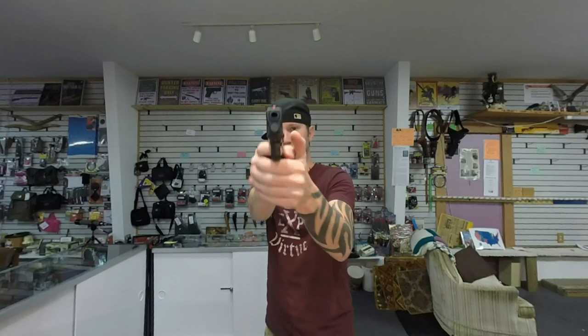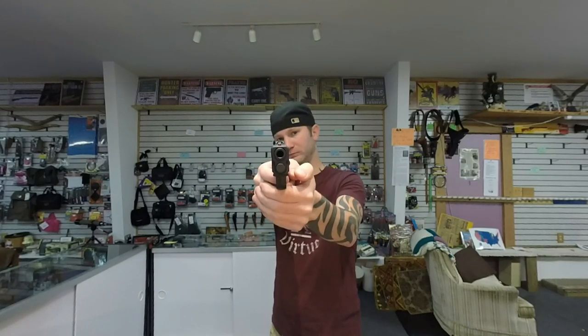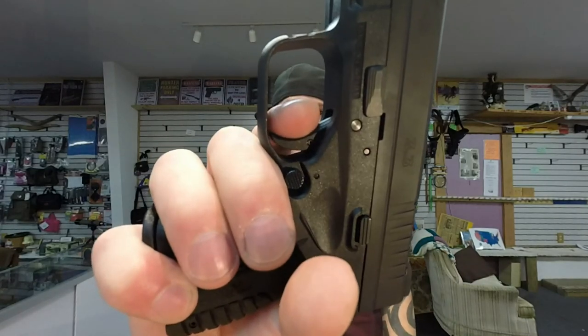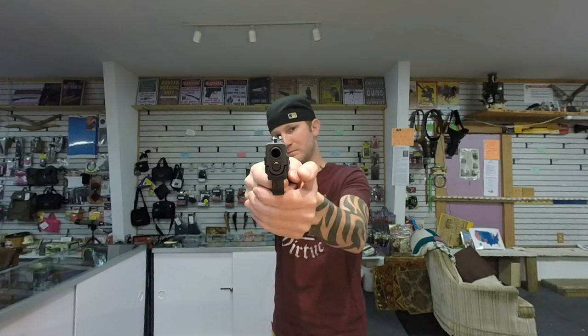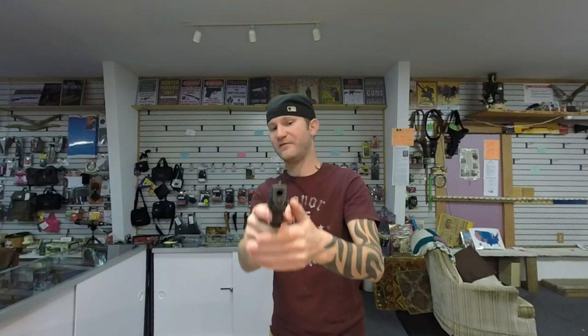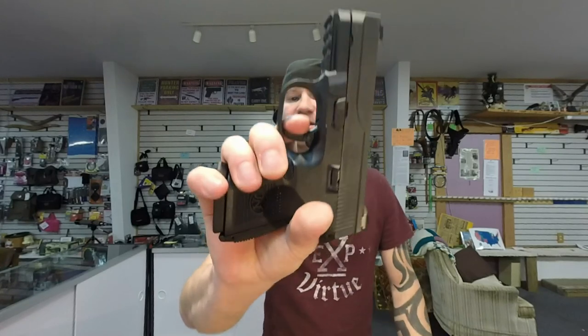Trigger break! The Springfield breaks really clean, trigger's nice and smooth, exactly the way I like it. This is your reset. The FN breaks pretty clean too — I got a little bit of movement. The trigger's real gritty though. Here's your reset.